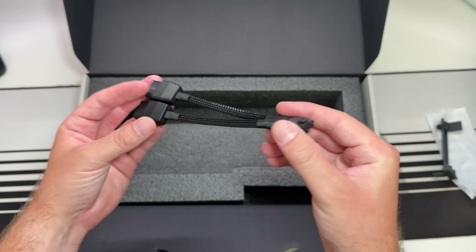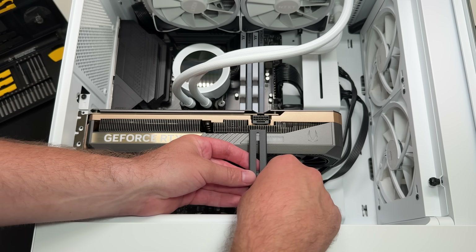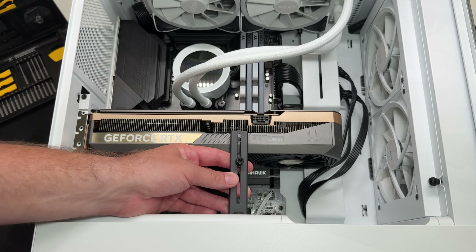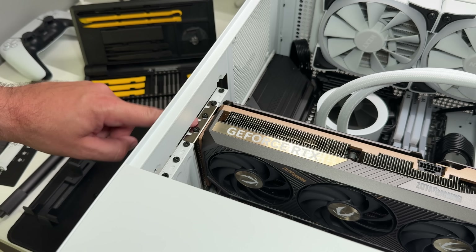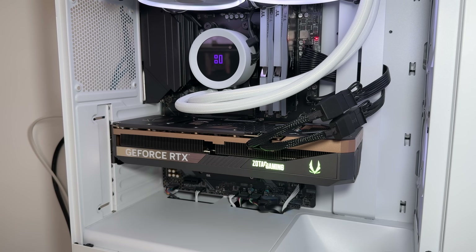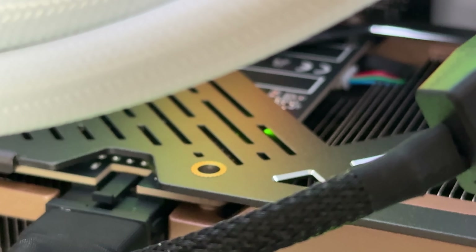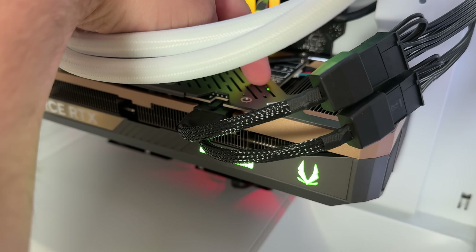Let's go ahead and get this GPU installed inside my system. You can use the metal support bracket if you want, however because this GPU comes with extra support via the three screws, they do a great job overall, so I'm not using the bracket just yet. Now it's installed and powered on — you can see the little safety light here. Green indicates we're good to go, and if there was an issue it would show up red.